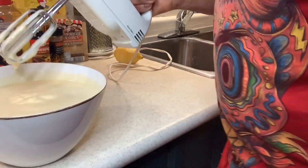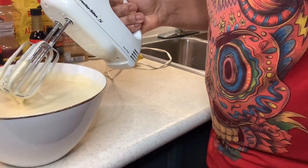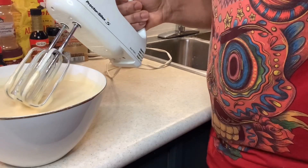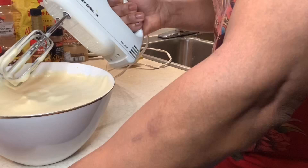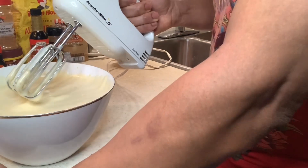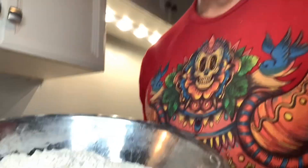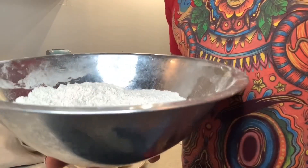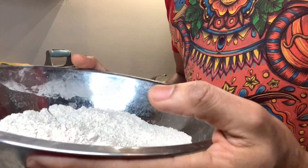The next thing I'm going to do is beat the sugar with the butter — a cup and a half of brown or white sugar. You can use white sugar as well. In a bowl like this, I combine the two cups of flour with the cinnamon, half teaspoon nutmeg, allspice, and baking powder. I'm going to set this aside for later.